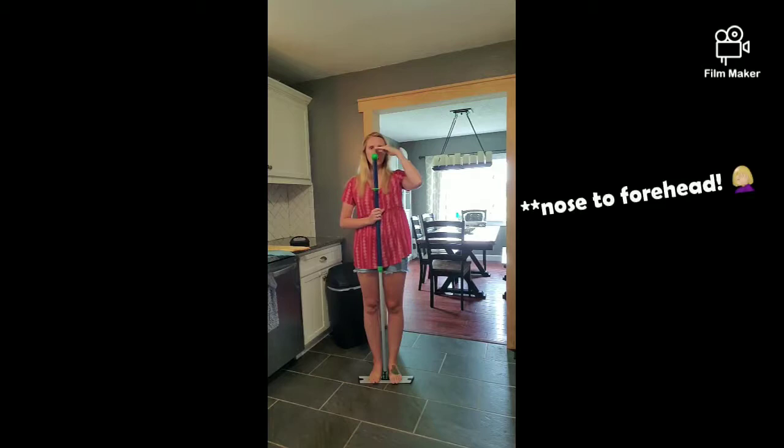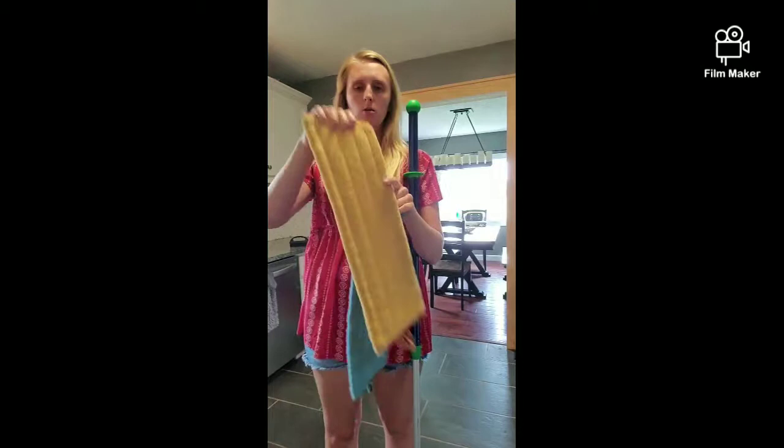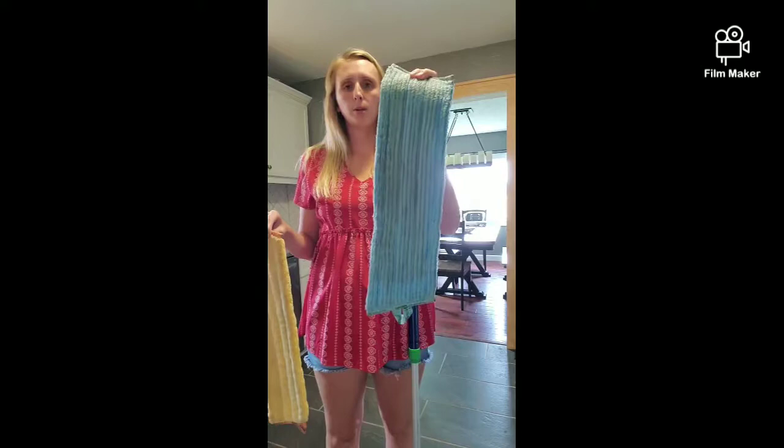I'm going to show you guys my mop demo. Height wise, this is telescopic, so you turn it. I like to do between my nose and my chin, so then I just tighten it back up. These are the two mop pads that come with your mop. We have yellow sun dry, which is basically to sweep your floor, and then we have blue water wet, which is your mop.